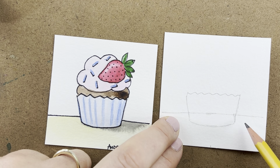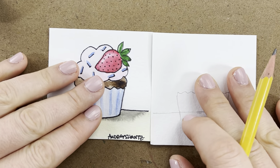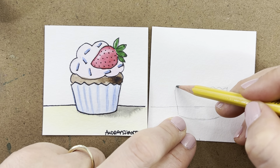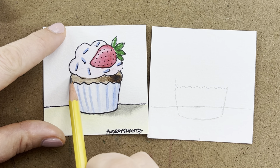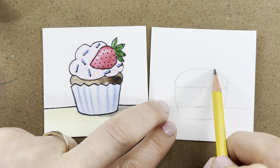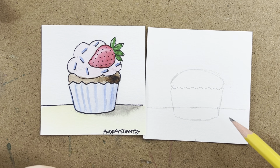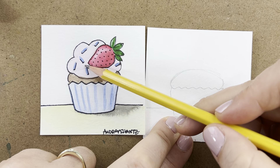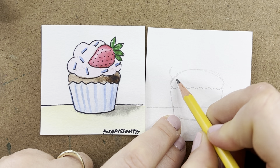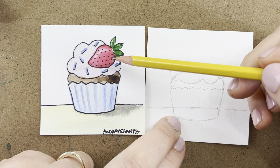Press very lightly with your pencil so you can easily erase and feel really free with your sketching. I want to wiggle this line up and down, somewhat even, until I get to the other side. Then we find the next large shape — the top of the cupcake — which rounds all the way out. You can curve those sides if you want. That large shape is what gives us the curves on either side.